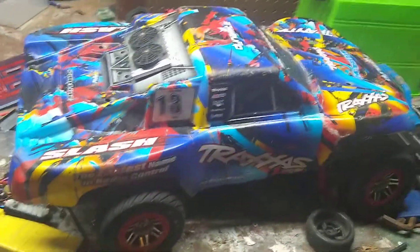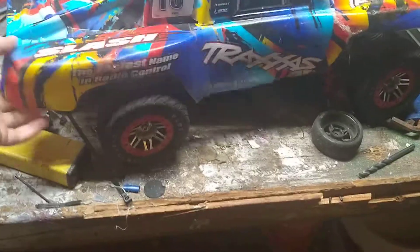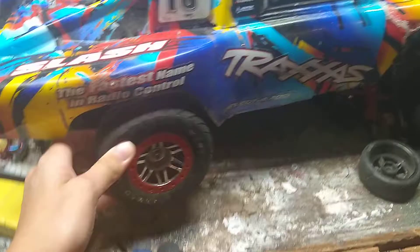Hey guys, here's a video of what upgrades I have on my Slash. First, you can see that I have the Dynamite speed treads. This is my on-road setup currently right now, so I have the Dynamite speed treads.